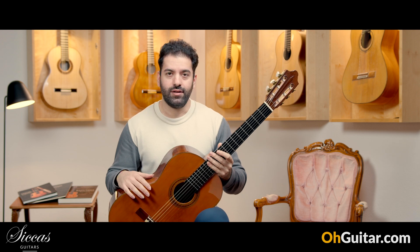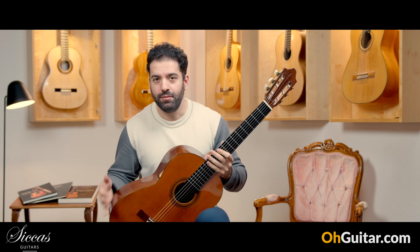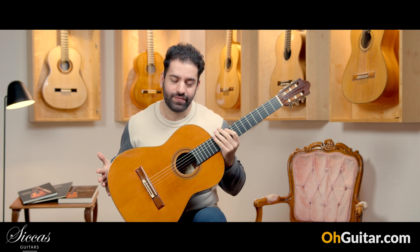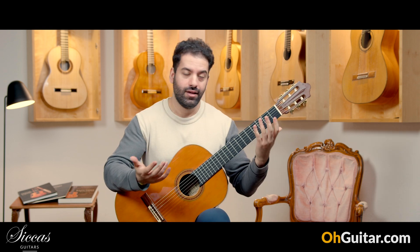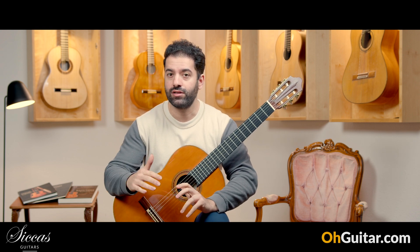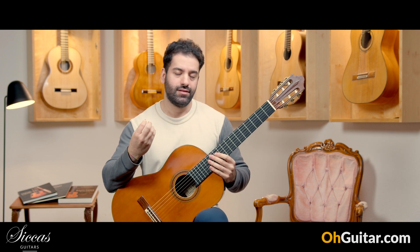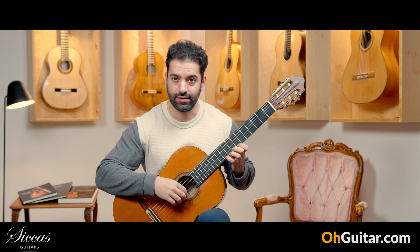Honestly, what can I say — I'm saying every week the same about the Daniel Friedrich guitars. Very even sound, very well balanced, long sustained, forward-going and powerful sound. The beauty of the tone is second to none.